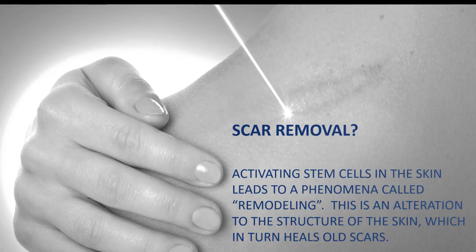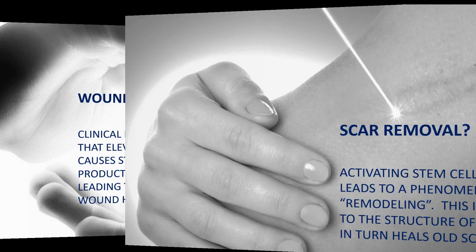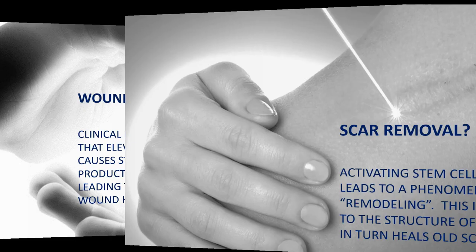And scar removal. Activating stem cells in the skin leads to a phenomenon called remodeling — an acceleration to the structure of the skin, which in turn heals old scars. I noticed I have some scars on my abdomen from previous surgeries, and they are actually looking quite diminished. Wound healing — clinical research has proven that elevation of this compound causes stem cells to elevate production of growth factors, leading to a dramatic increase in wound healing. I've seen results from others I know, and it's amazing. One man smashed his finger, and within days his cuts had healed up.